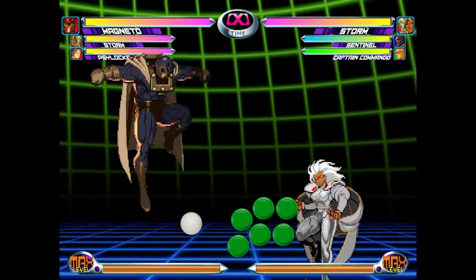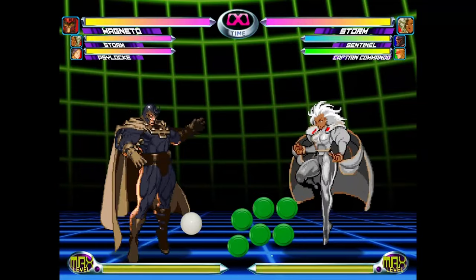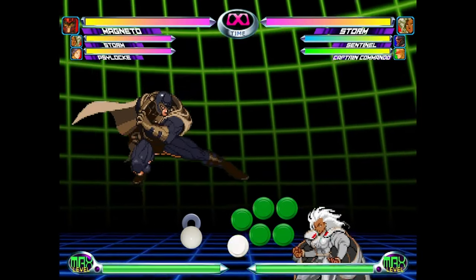Magneto also has two different light kicks while airborne. One is performed by jumping and pressing light kick with no direction — you'll see this kick goes straight outward. The second is performed by jumping and pressing light kick while holding down or down forward, and you'll notice that this light kick has a little downward angle to it. To perform the ROM, we'll specifically be using the downward light kick.